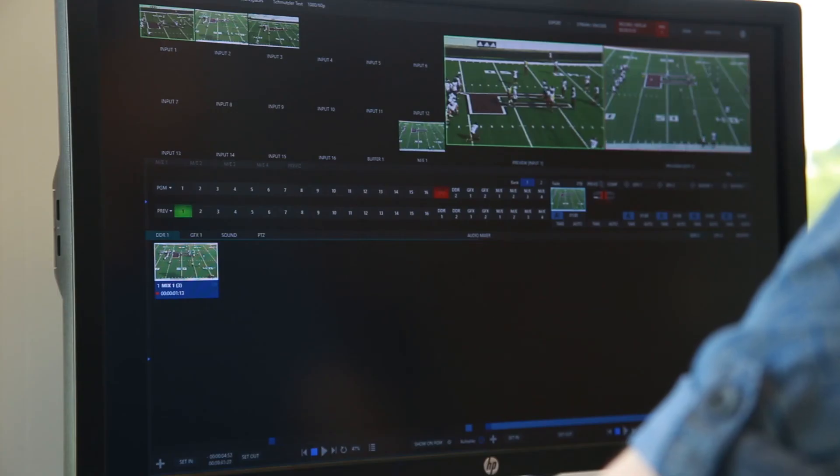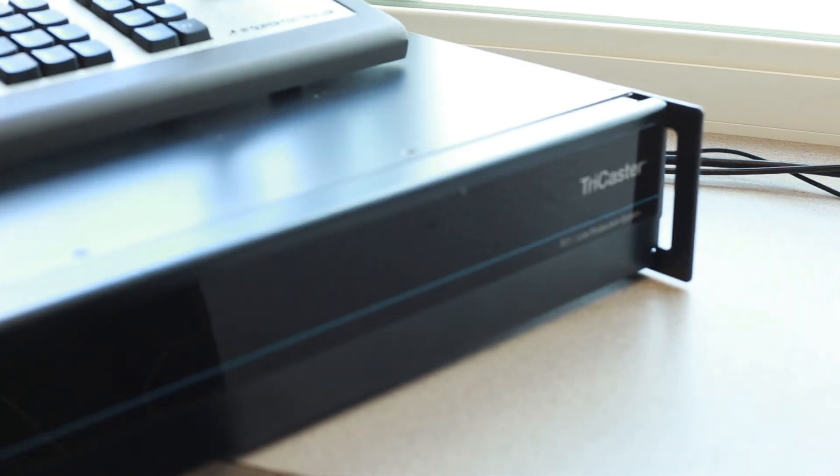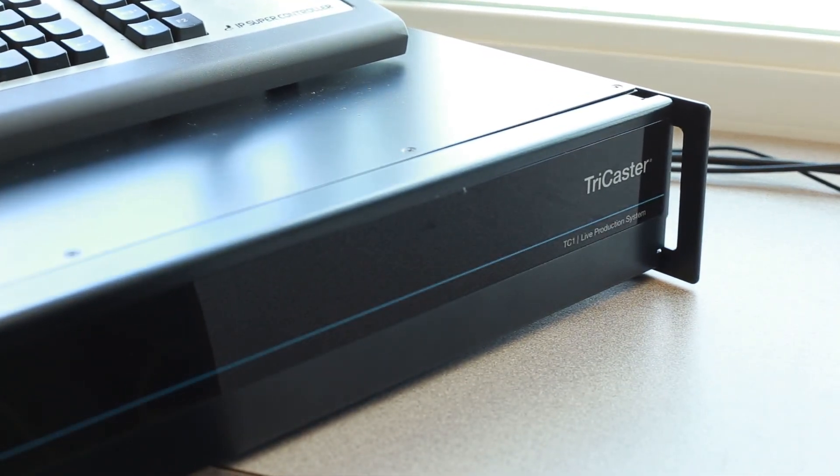Of course, with the exciting moments that happen in sports, seeing something once isn't always enough. The TC1 delivers with integrated instant replay, removing the need for an additional piece of hardware. With support for cutting-edge UHD resolution and the fast frame rates required for professional sports production, the TC1 is an ideal choice for any school sports production team. Contact VideoGuys to learn more about TriCaster and camera packages available now.